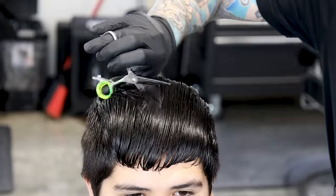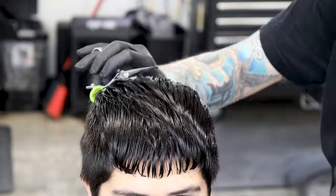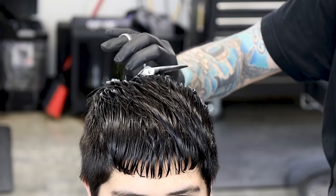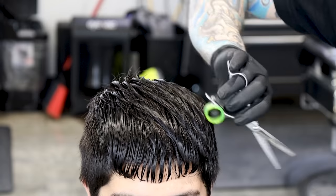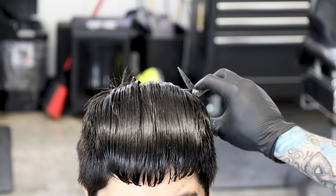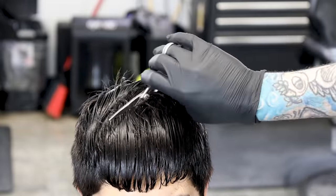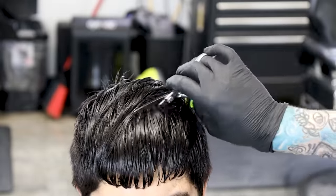Now we're going to do some slide cutting. We take the shears basically diagonally across the growth pattern of the hair and close them up slightly — we don't want to cause a big chunk here, just keep it moving so the blade will move through the hair. I'm going to comb it back forward and go diagonal the other direction. When we comb this down again you'll see how much texture we just added to the hair.